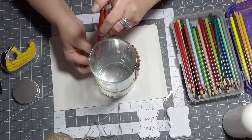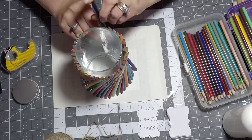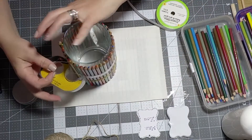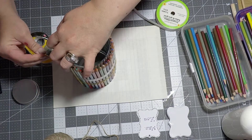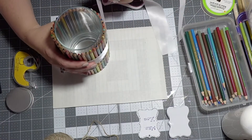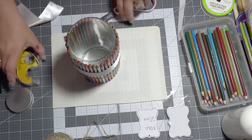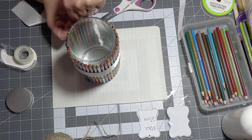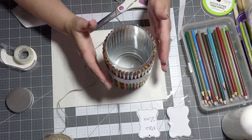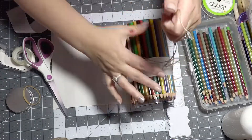Now I'm simply grabbing a hurricane vase from the Dollar Tree, putting a rubber band around the vase, and then taking my pencils and just putting them behind the rubber band. Now that my vase is completely covered, I'm grabbing some double-sided tape and just putting it around the pencils where I want my ribbon to go. Now I'm attaching my ribbon to the double-sided tape and grabbing another piece of double-sided tape to bring both ribbon pieces together. At this point you can remove the rubber band, and if you want a permanent hold, put some E6000 or hot glue at the bottom to unite the pencils with the vase.